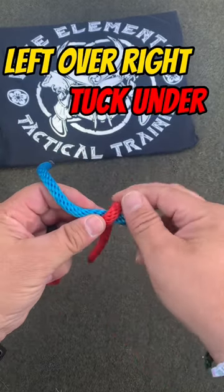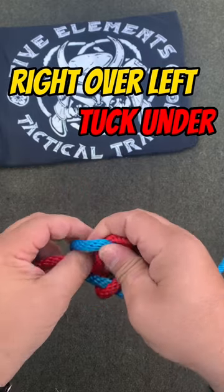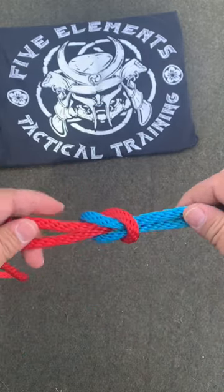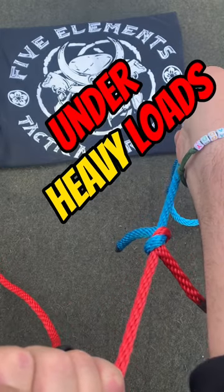Left over right, tuck under. Right over left, tuck under. When you get here, you pull them nice and tight. It'll stay super tight under a load.